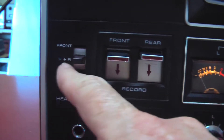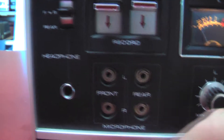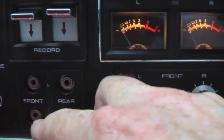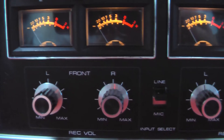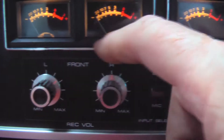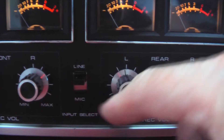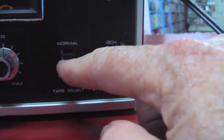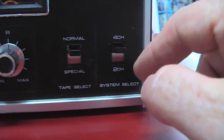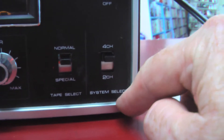Over here we got front left and right, rear and front — I'm not sure what that's for unless it's for the headphone input. Then you got front left and right inputs for the mic, rear left and right inputs for the back. Here's your meters, left and right. Then we got a line input where you get an auxiliary input or microphone and left and right for the rear. Then you got normal and special — this is tape select — and then you got the system select.